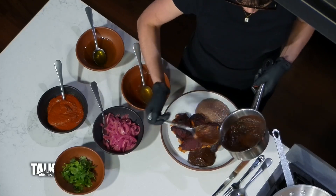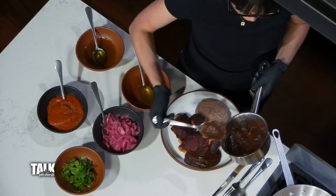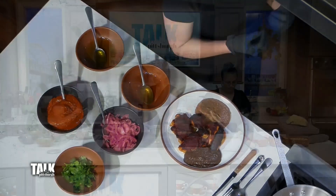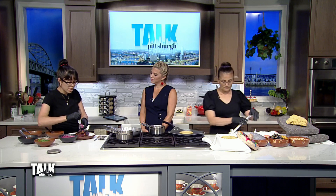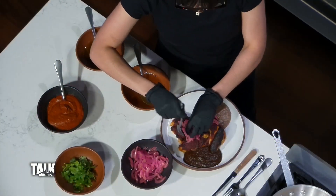Tell us about the sauce, because it looks complex and deep and rich. So this is a salsa pasilla. It's made with the pasilla chili, which is a dried chili that has a lot of raisin-like flavor to it. It is very complex. It's a little bit on the sweeter end — it's not very spicy. So it's something that can be enjoyed by a lot of people.